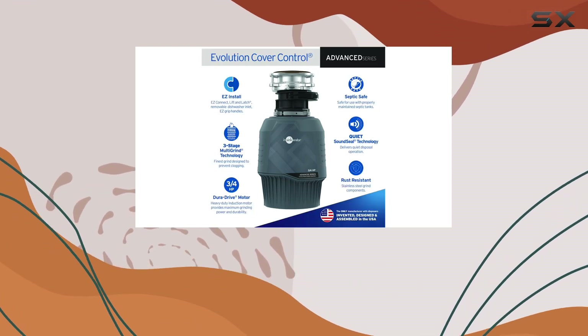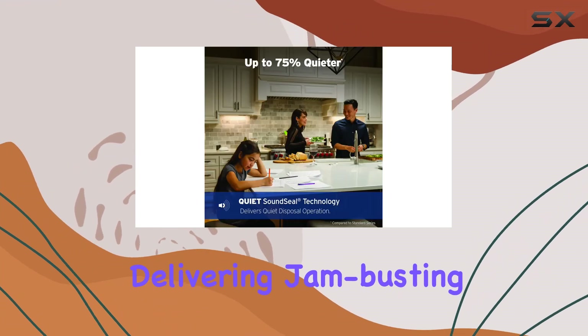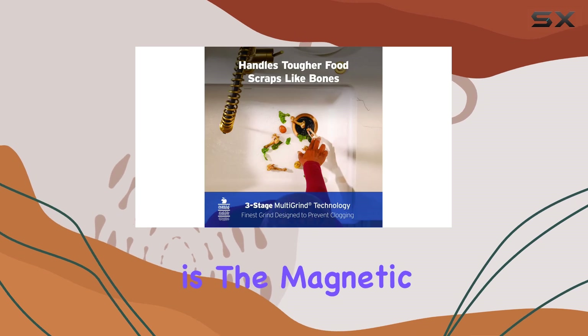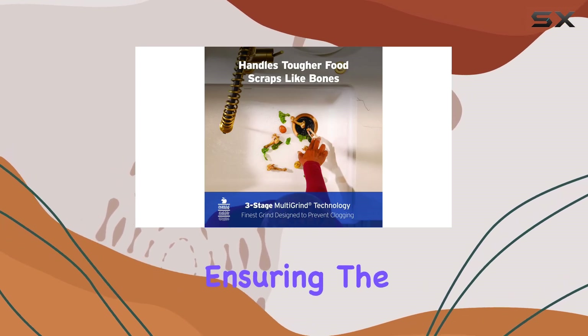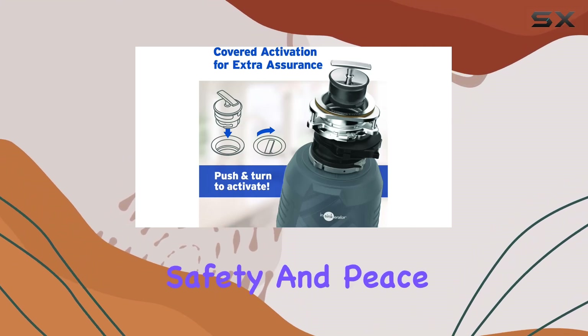The Evolution Cover Control boasts a 3/4 HP Dura-Drive induction motor delivering jam-busting torque to tackle even the toughest scraps. What sets it apart is the magnetic cover start switch, ensuring the disposal operates only when the cover is on, providing added safety and peace of mind.